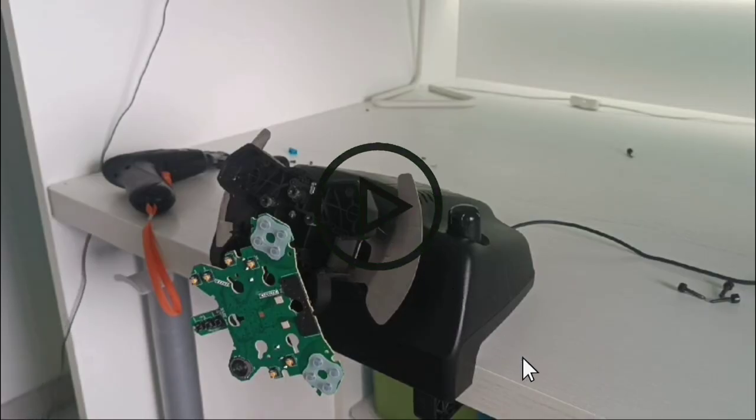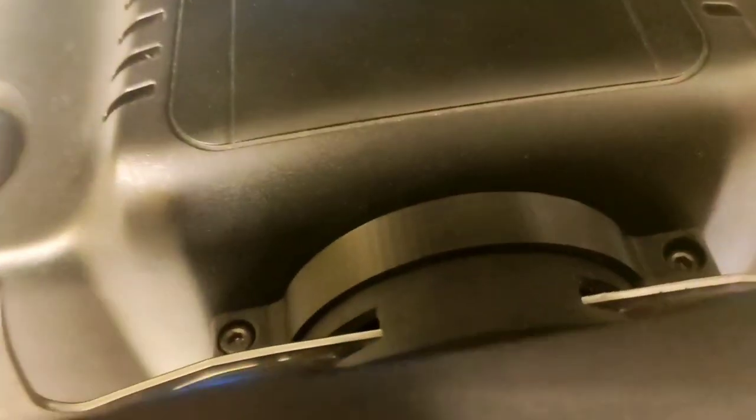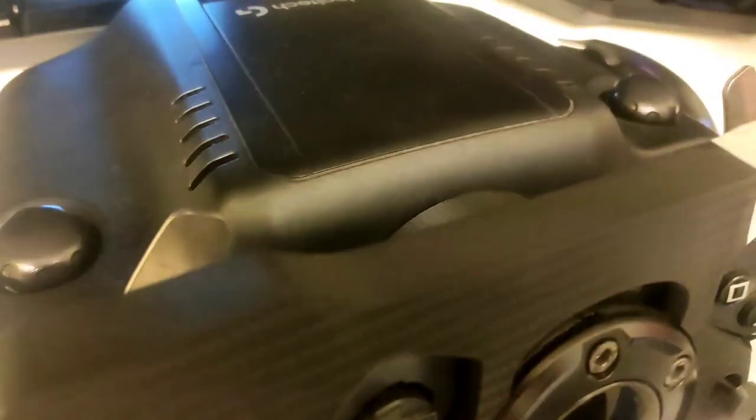For some reason I can't find the recordings of me attaching the new Formula 1 wheel to the wheelbase, but it's pretty easy and straightforward. You basically do the same process in reverse — you replace the G29 wheel with the Formula 1 wheel and screw it behind the wheel.